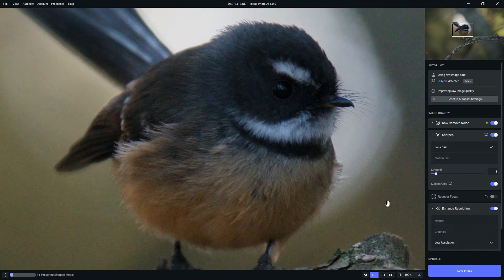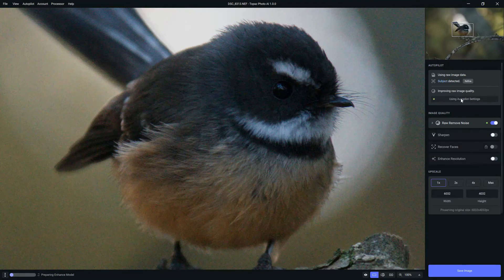Alternatively, if your own adjustments just aren't up to scratch and you regret everything you've done, you can reset to the autopilot settings. What that will do is force Topaz Photo AI to reconsider its settings and apply what we began with.